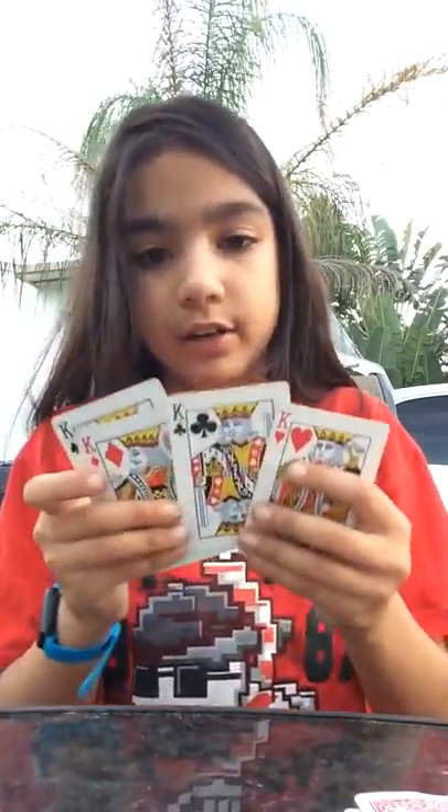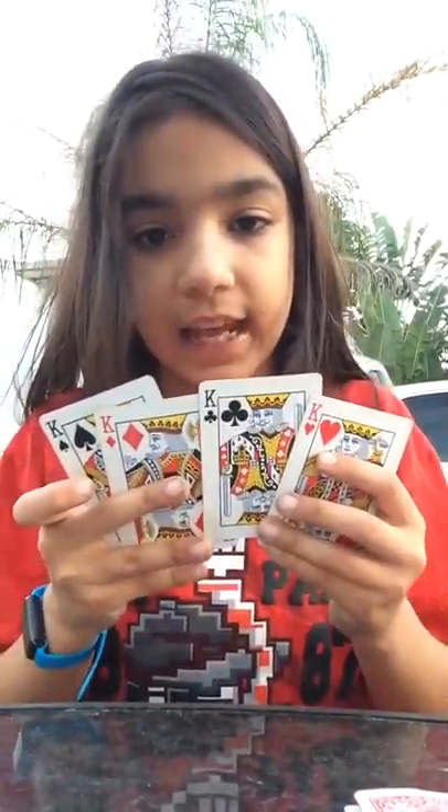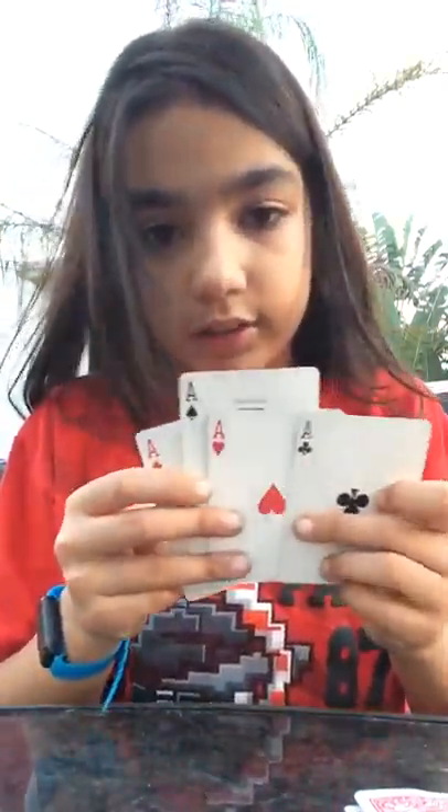What is up guys, welcome back to another video. Today we're going to be doing a simple and easy card trick. We're going to need four kings in any order and four aces in any order. It could actually be any number, queen, jack, or any letter — you can use whatever you want, but you have to have four of them. You can't use a joker because there are only two in a deck.